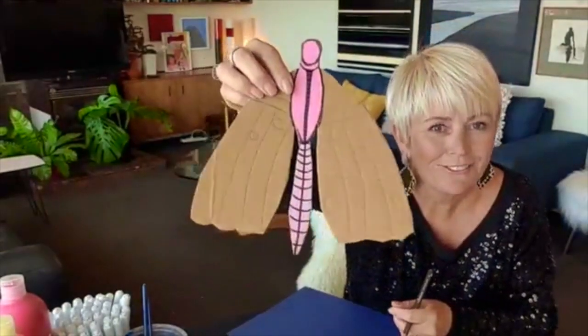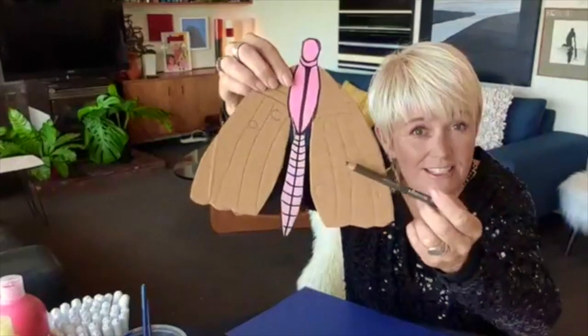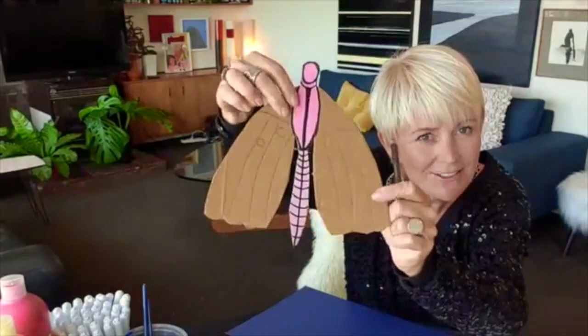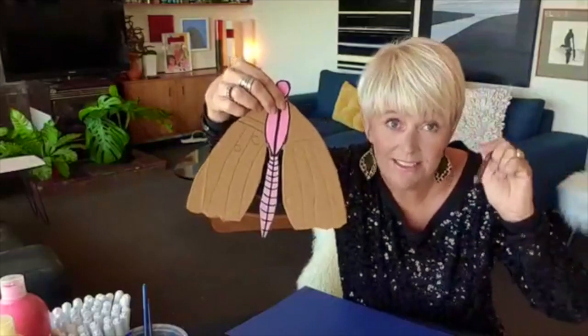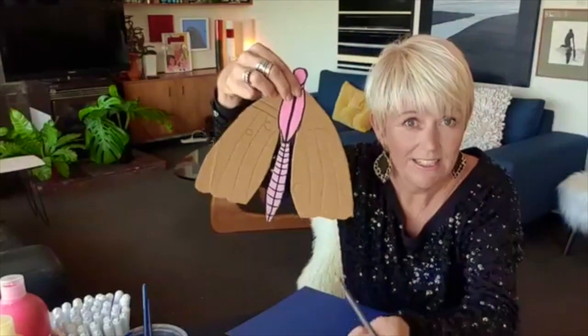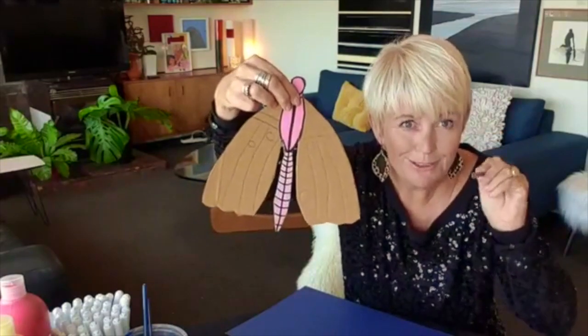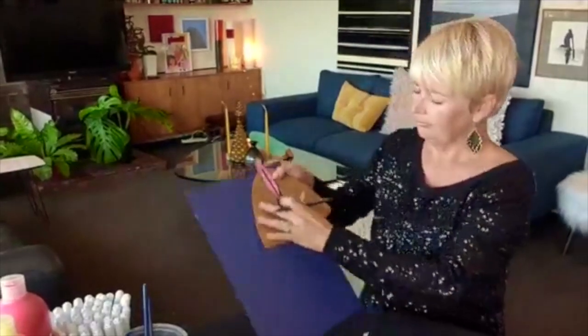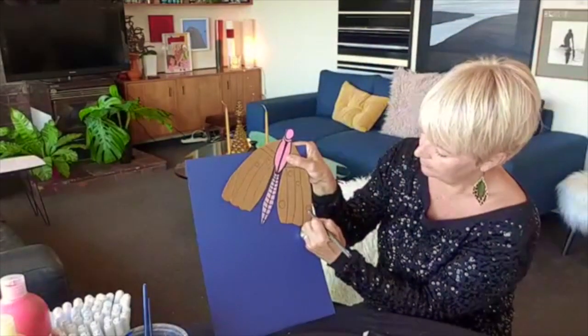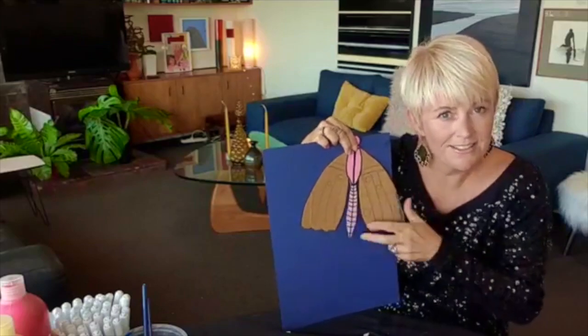Put it down on the table and push down here. You can see there's a little indentation into the cardboard — that's why slightly soft cardboard is good, because you can push in and make an indentation with your pencil. If it's too hard and strong, it won't work as well. Now I can see the indentation and just go over with my pencil. There we go — now I've got an exact reflection, the design on this side is exactly the same as that side.